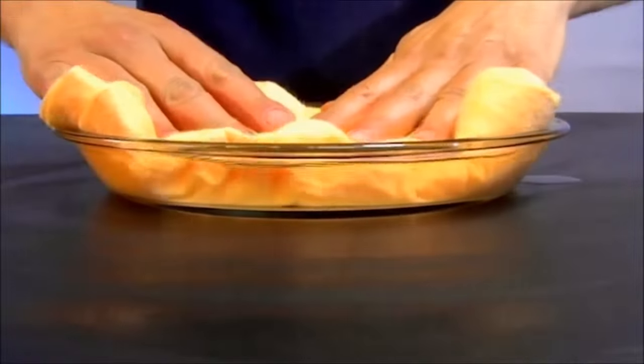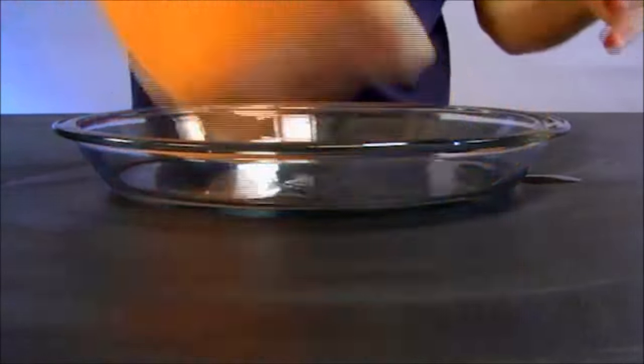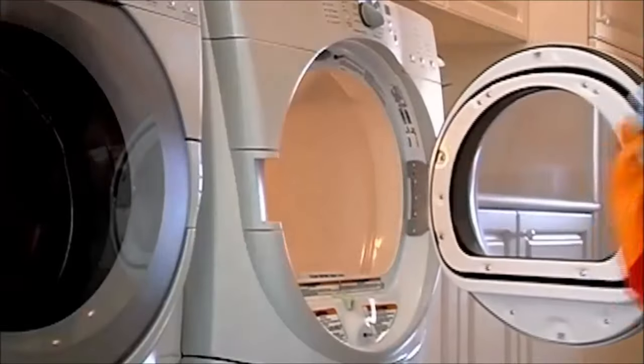ShamWow holds 12 times its weight in liquid. Look at this — it just does the work. Why do you want to work twice as hard? Doesn't drip. Doesn't make a mess. You wring it out, you wash it in the washing machine.